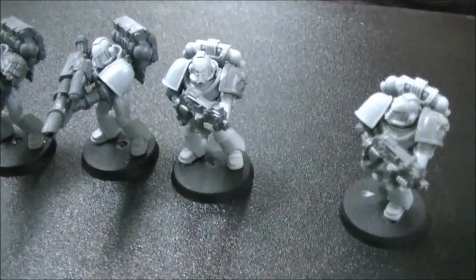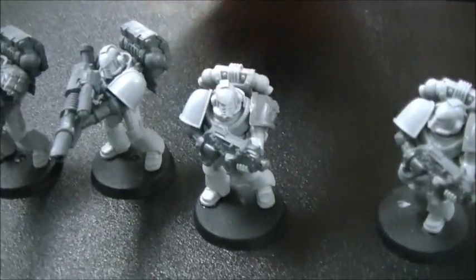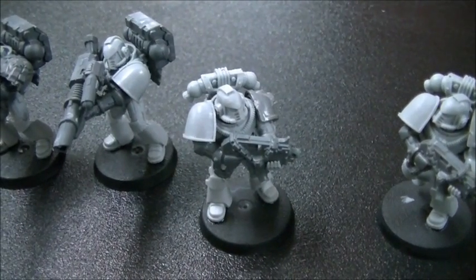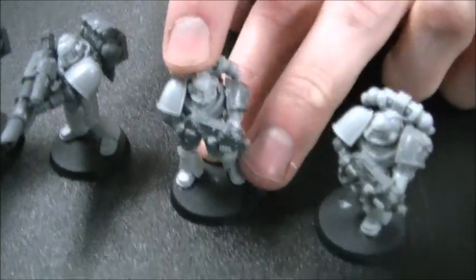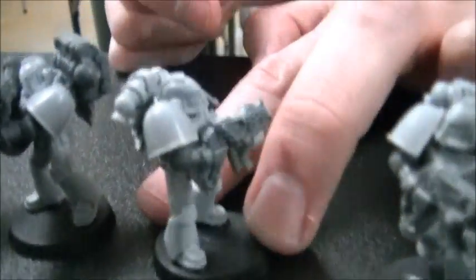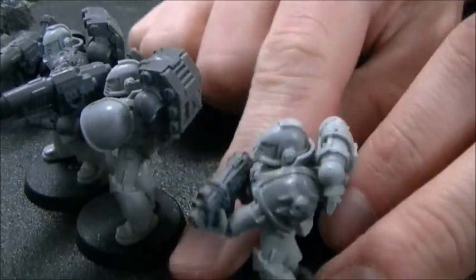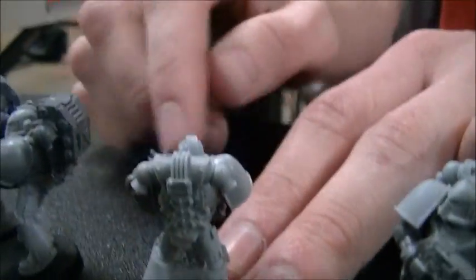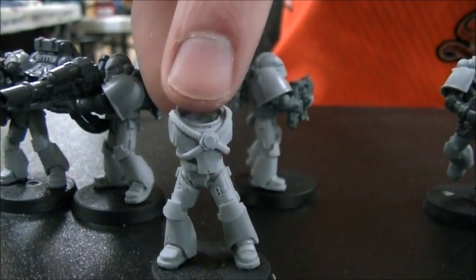Wren is working on a heresy-era Black Templar army featuring a mix of MK4 and other marks of armor. The MK4 armor has a distinctive helmet — sometimes called the 'octopus head' due to grooves on the front — along with older-style MK4 backpacks and a unique chest piece. The knee pads are also notably more dynamic.